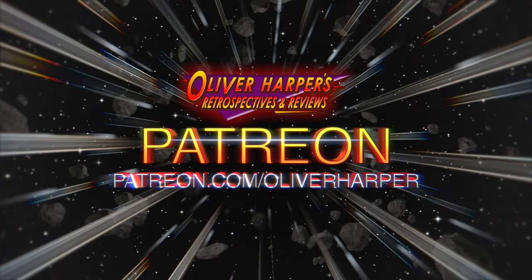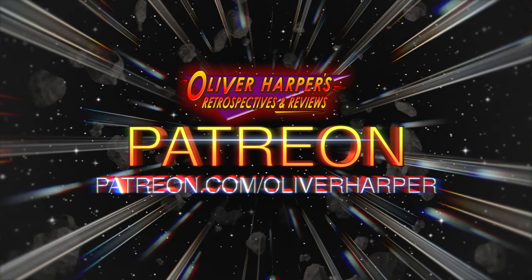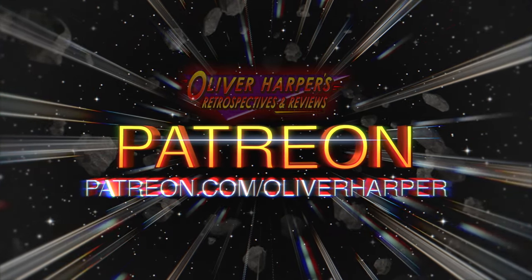If you want to support the channel then please check out my Patreon page to gain access to exclusive videos, take part in Q&As and watch my retrospectives before they go live on YouTube.